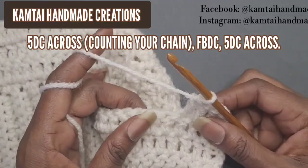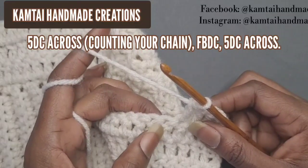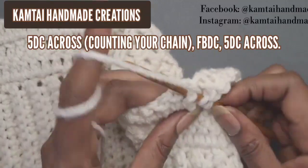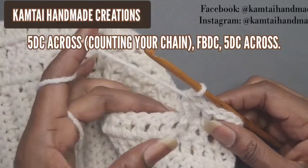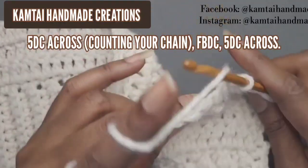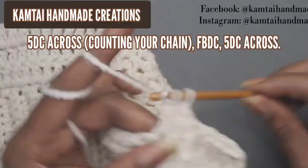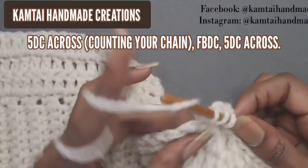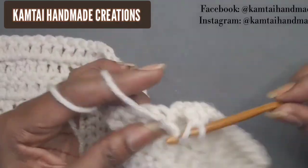Once you have your five double crochets, make a front post double crochet into the next stitch. If you don't know how to make a front post double crochet, I have a tutorial on that. After the front post double crochet, make five more double crochets across. That is your pattern: five double crochets, a front post double crochet, then five double crochets. Don't forget your chain counts as a stitch — skip one.